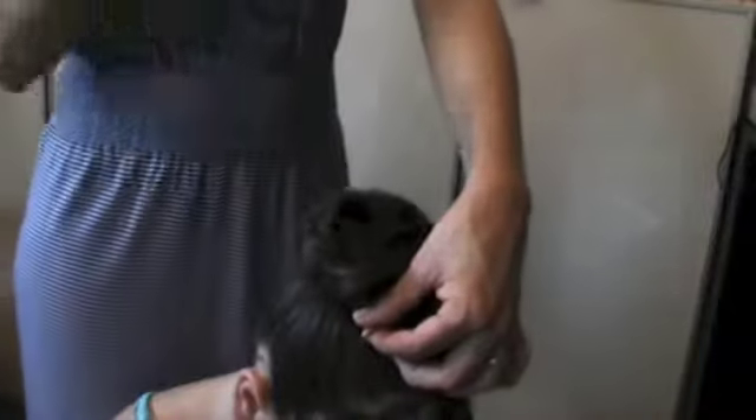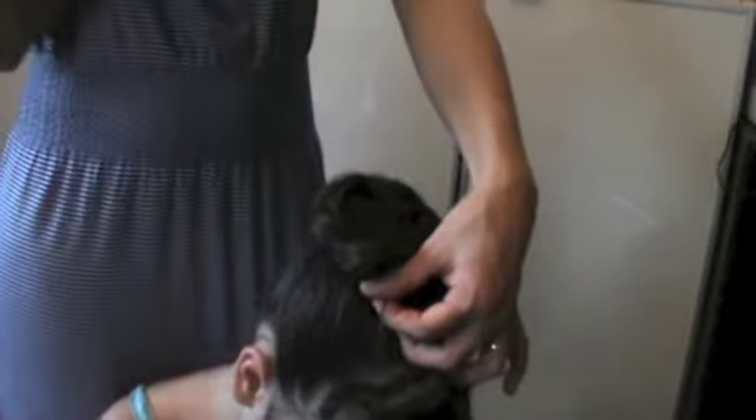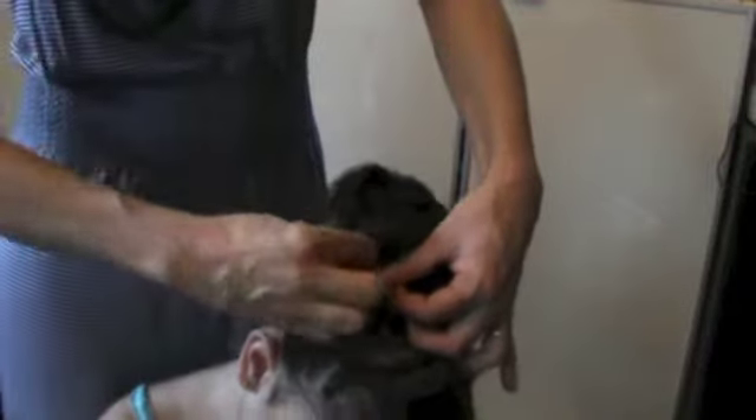Then place that twist around the bun and secure with a bobby pin. We're going to do this with the entire ponytail, spreading and wrapping it around until the whole doughnut is covered.